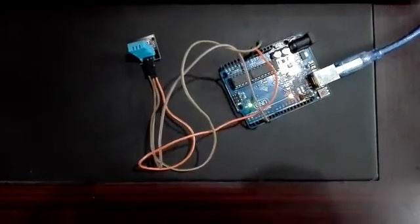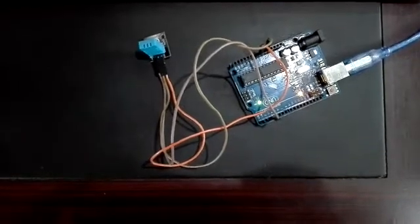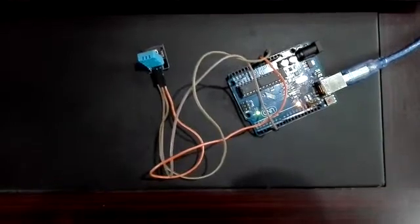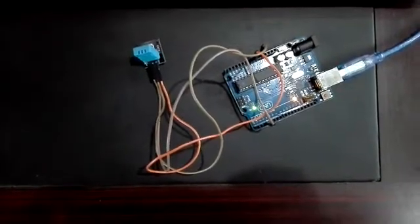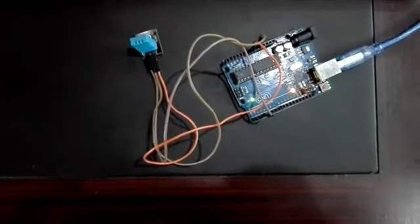This tutorial is about interfacing the DHT11 sensor with an Arduino board. This sensor measures temperature and humidity of the atmosphere.